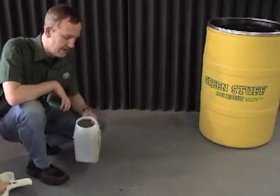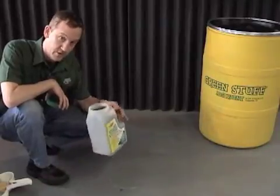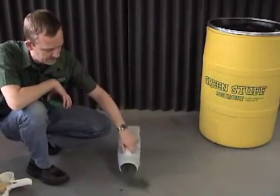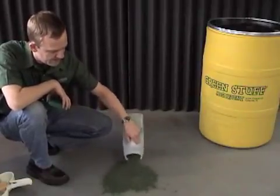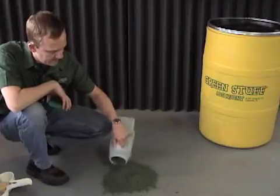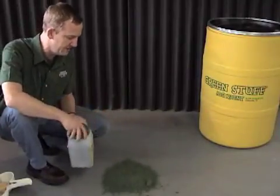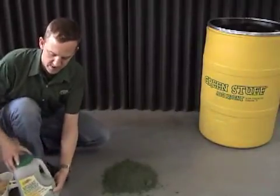We're going to start out here with a one-pound bottle of Green Stuff Absorbent. It's extremely lightweight, but quite quick and quite efficient. With Green Stuff, you basically pour it right onto the top of the spill. Because polymer is a rather thick, viscous material, you want to lay it on a little thicker than you normally would with other materials.